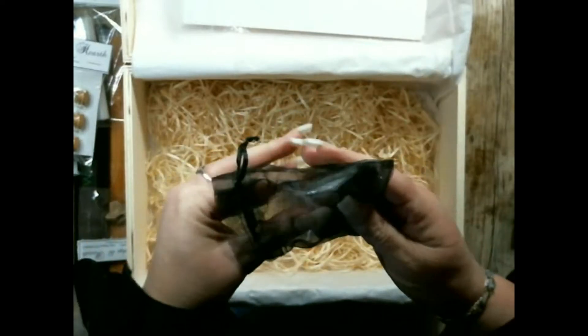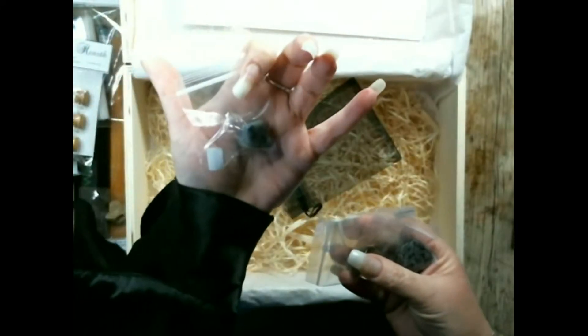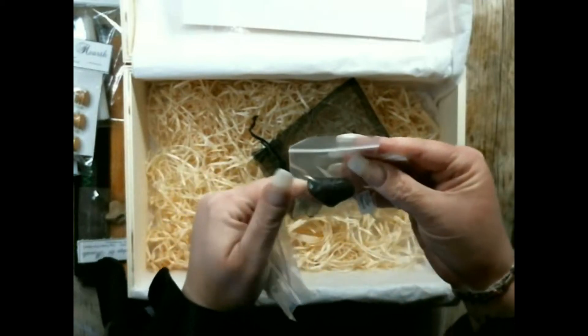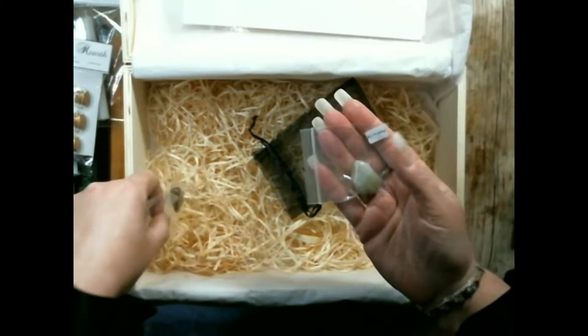Five medium to large size tumble stones. There is sodalite, tiger's eye, snowflake obsidian, silver leaf jasper, and prasiolite, which is also known as green amethyst.